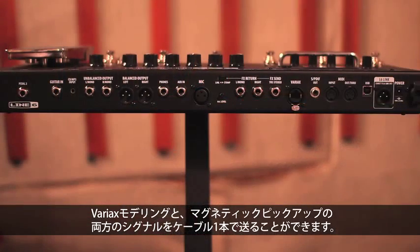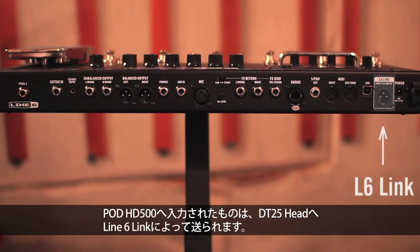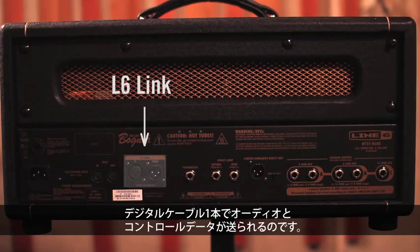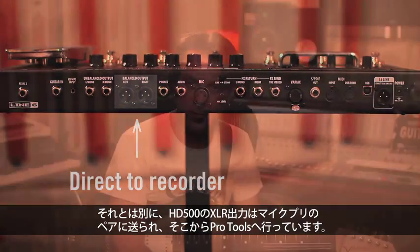So today, in the rig I have here, I've got a James Tyler Variax connected to my Pod HD500 over the VDI, or Variax Digital Interface, which carries both Variax modeling and the magnetic pickup signal down one cable. That's going into my Pod HD500, and out of my Pod HD500 I'm going to my DT25 head over Line 6 Link — just one digital cable that carries all the audio and the controller data. I also have the XLR outputs on the back of the HD500 going into a pair of mic pres and then into Pro Tools.